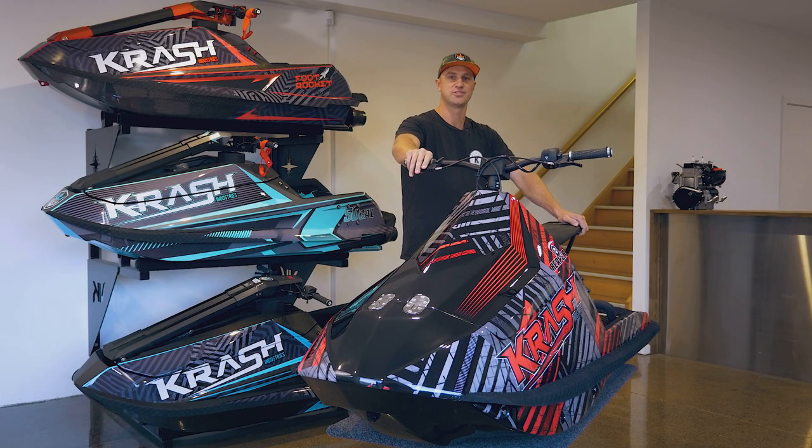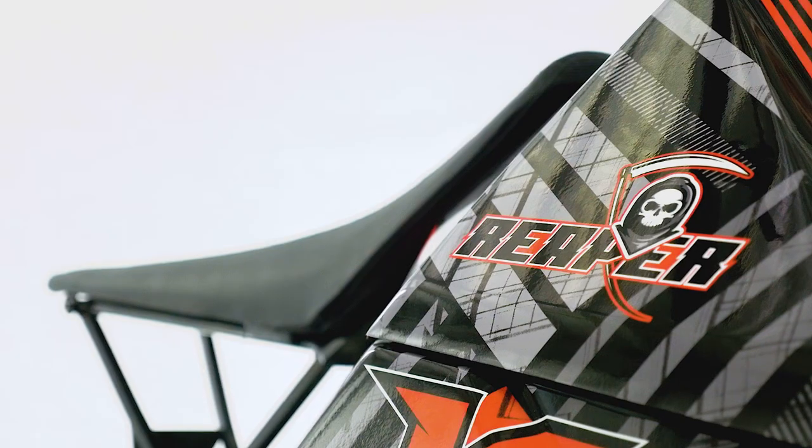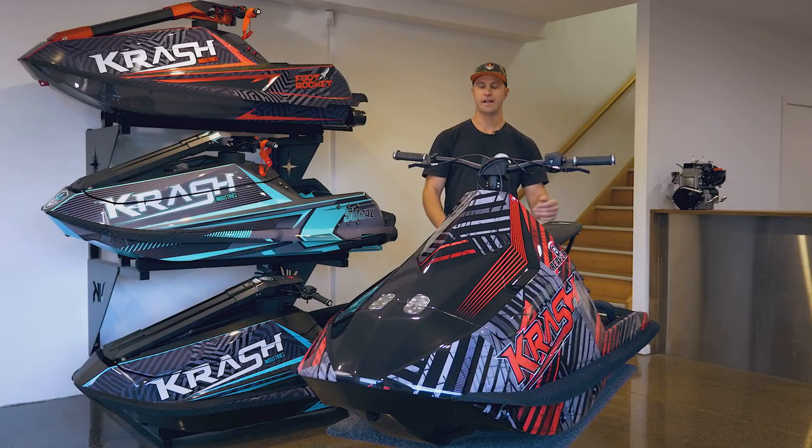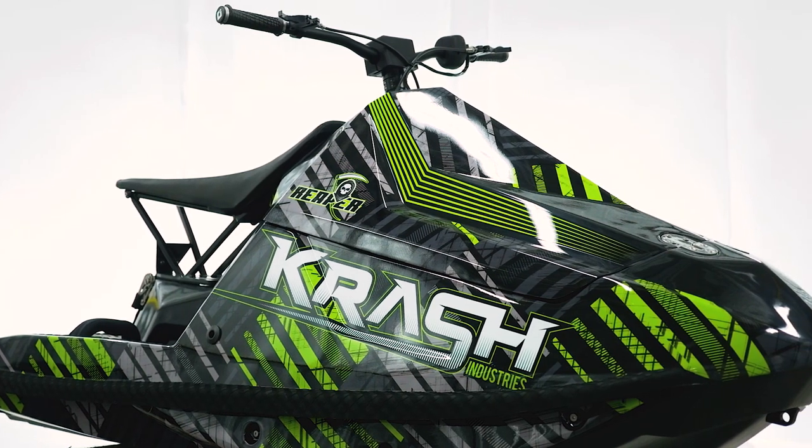Hey guys, it's Nick Barton and I'm here to talk about a 2019 Crash Industries Reaper. The Reaper is 32 inches wide and 88 inches long, which puts it in that realm of what a dirt bike size would be.